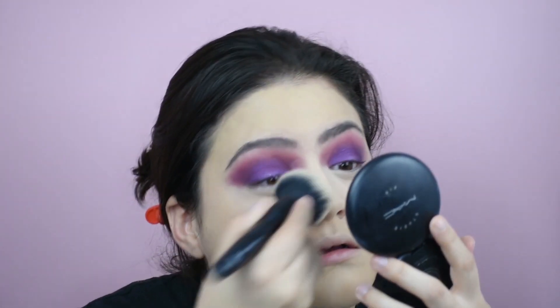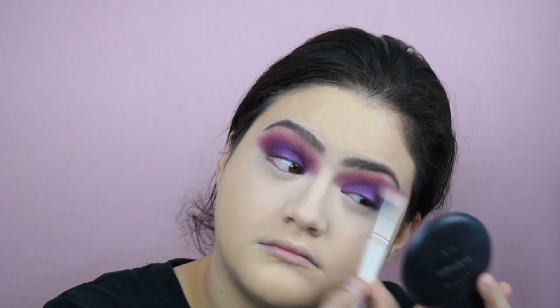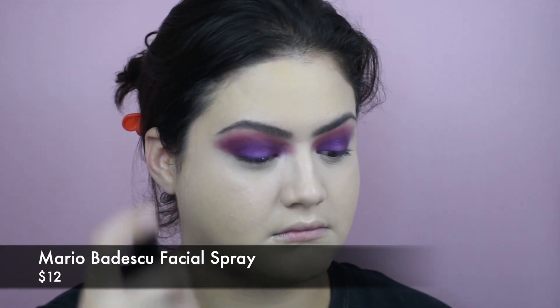We're just kind of brushing that away with the ELF Fluffy Brush — don't sleep on ELF Brushes, they are so good for what you pay for. And now we are putting the Lavender Mario Badescu Spray all over the face to melt the powder. I just baked a little bit, so we have to melt it.